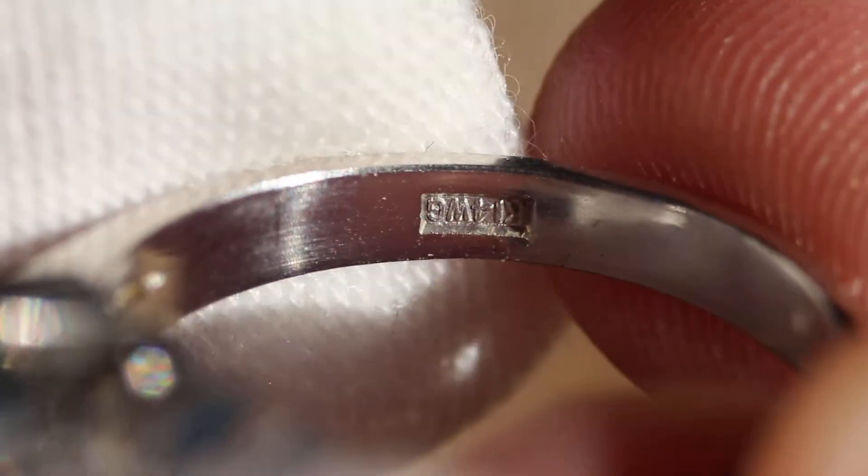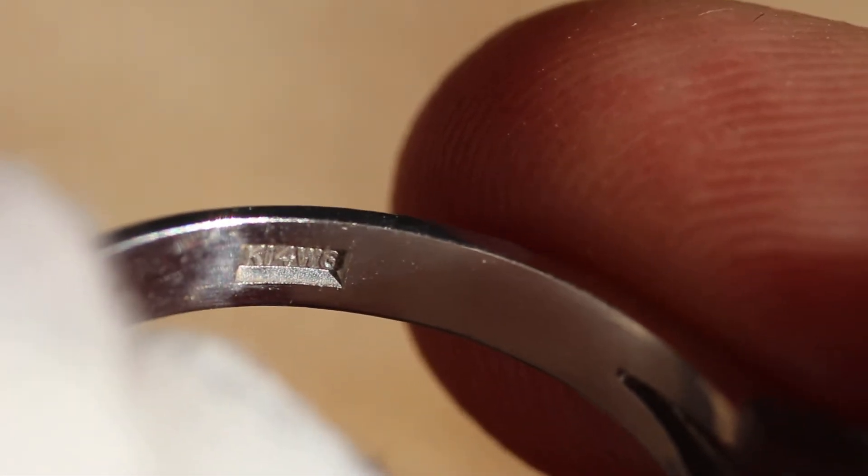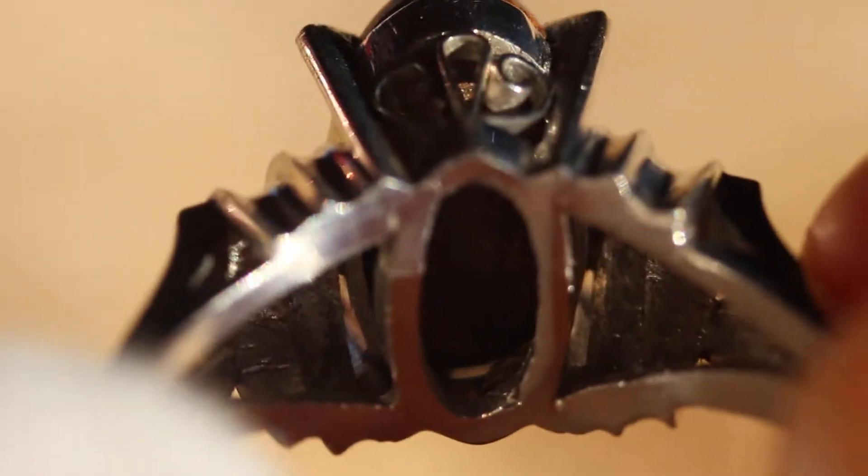So that's 2.39 carats. And then on the other side here, let me flip that for you. You can see that it says K14WG, which is white gold — 14 karat white gold. And this is the backing, so you can see how it's set. You can see that boulder peeking through.